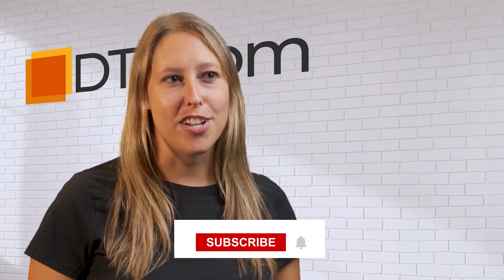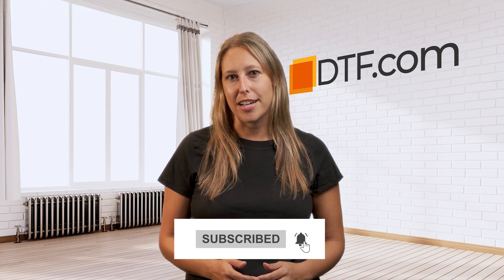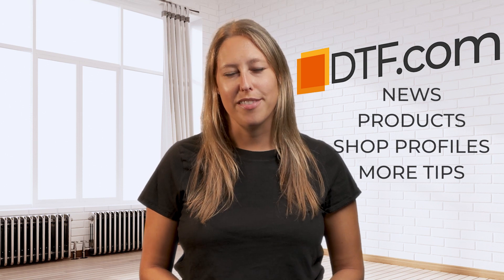Whether you're brand new to DTF or just looking for an edge over your competitors and you're excited to learn more, subscribe to this channel and ring that bell so you're notified when our next DTF.com video is released. Don't forget to head over to DTF.com for industry news, products, shop profiles, and more tips to help you grow in the DTF space.